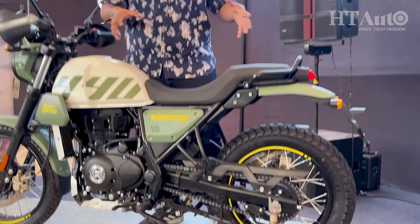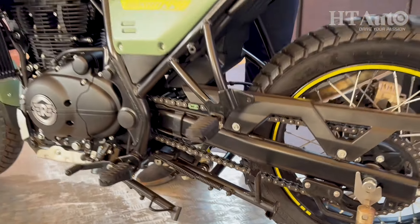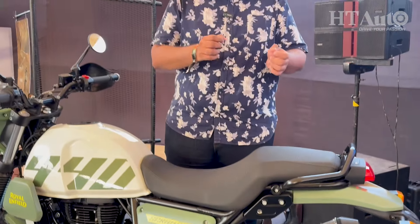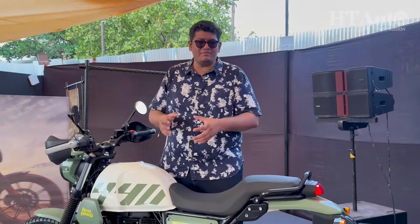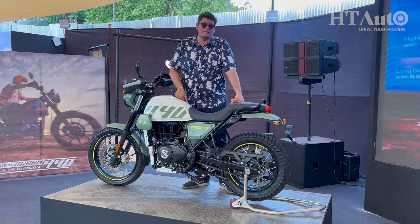The weight has slightly gone up because you now get the center stand as standard on the bike. Royal Enfield says that with the bigger engine, power and torque figures have gone up, but the tractability of the engine has also improved — low-end tractability as well. So if you like that spirited performance that has been part of the Scram family, it's still very much here.